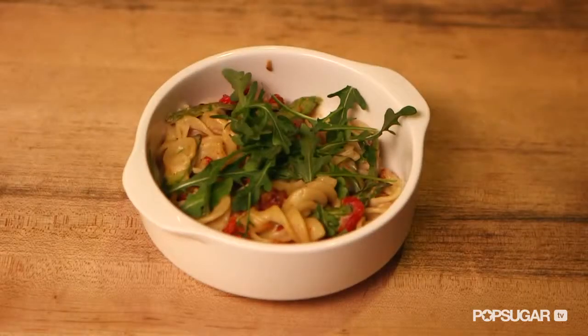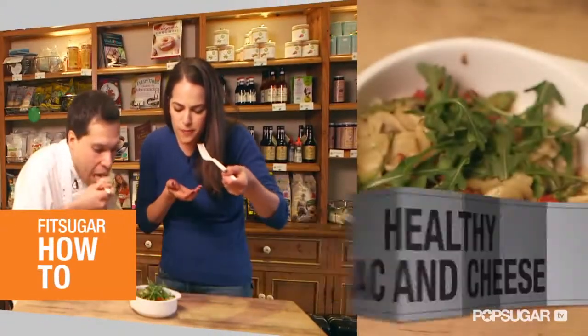Mac and cheese is a delicious comfort food, but it's often loaded in calories, fat, and sodium. So today I'm here with Chef Lee Gross of MCafe, who's going to show us a healthy alternative.